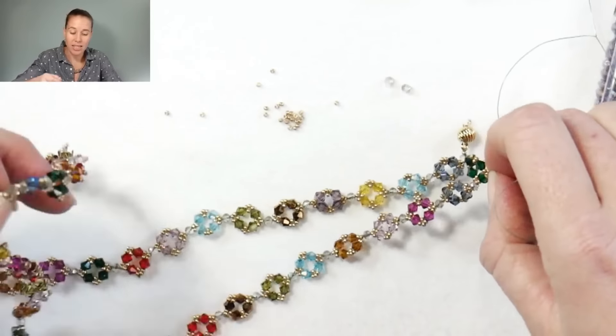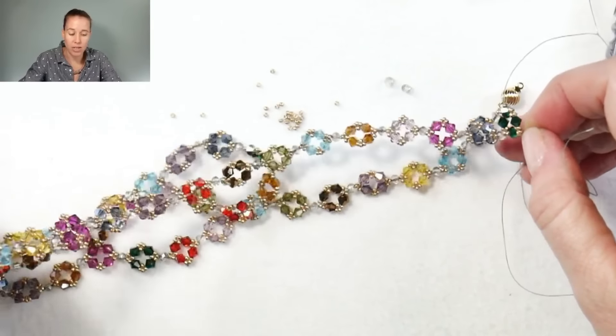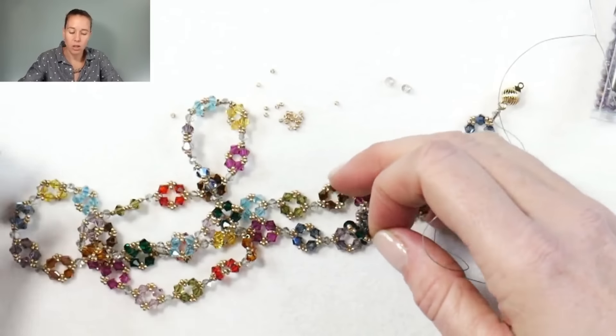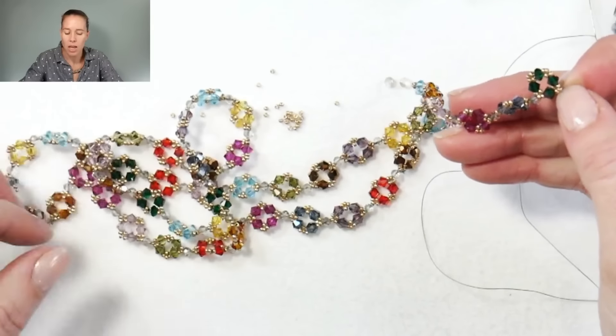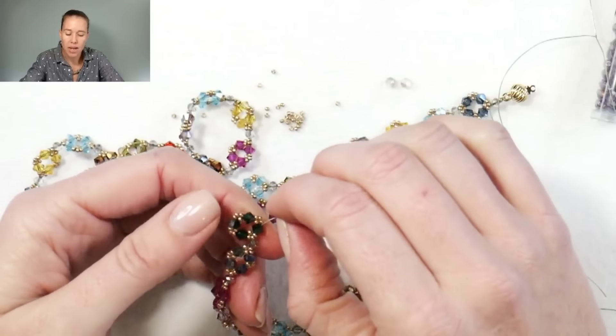I did it in so many fun colors. This kind of became a labor of love. The reason I'm calling it the Anytime Necklace is because if you use a nice variety of colors, you could do this as a Mother's Day necklace. You could do it all in crystal so you can wear it with everything, all in black so you can wear it with anything, or in multi-colors to wear it festive for this time of year.